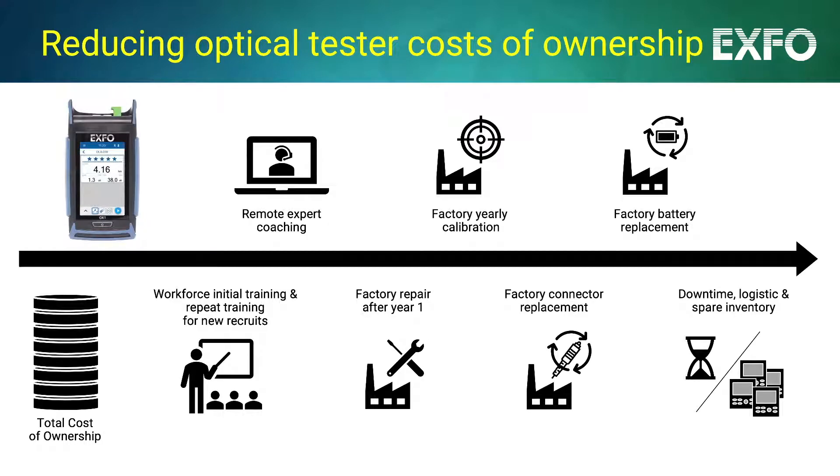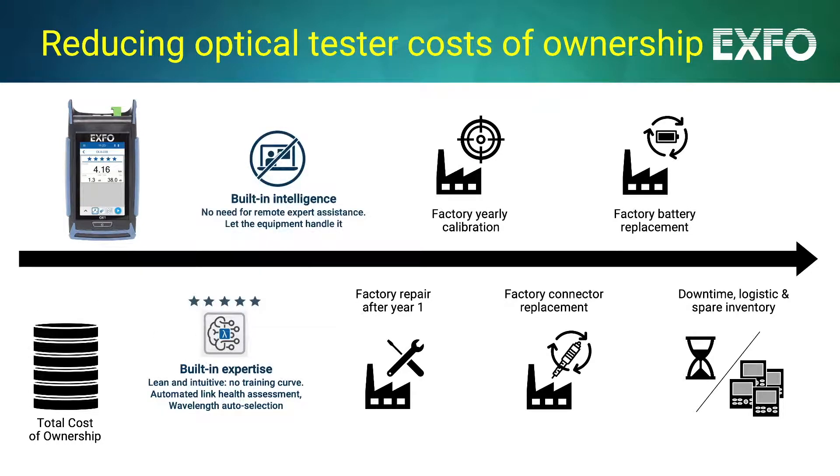EXFO's Optical Explorer tackles the root causes of these pain points, eliminating by design hidden costs of ownership. With Optical Explorer's built-in expertise and built-in intelligence, technicians are ready to verify and troubleshoot as experts with limited training and no need for remote support.